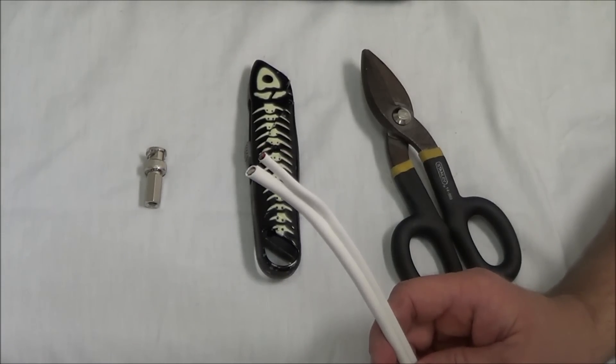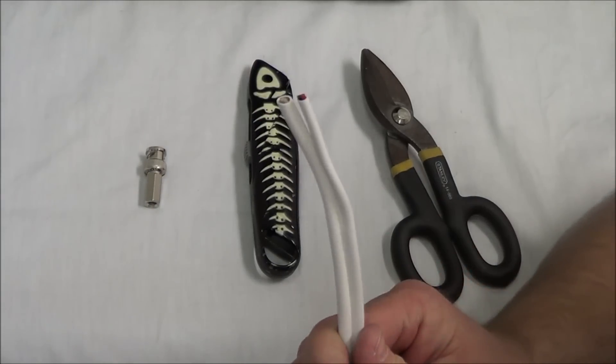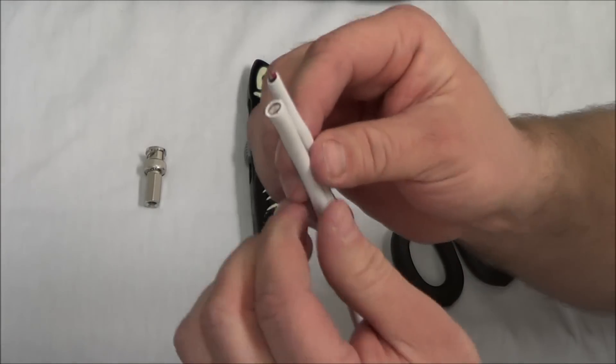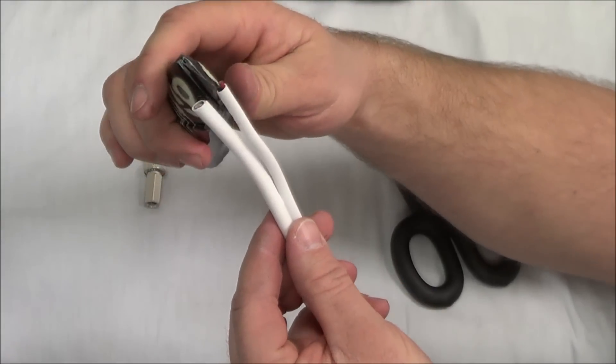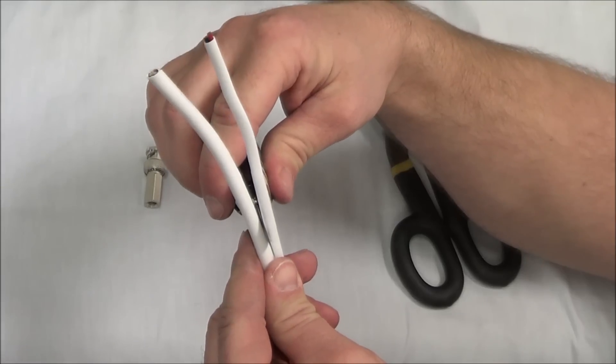I'm going to show you how to attach a BNC twist connector to a Siamese cable. Let's get started. As you can see, we have our Siamese cable. We're going to go ahead and split the two — you can use your knife. And we're just going to focus on the video side of this.